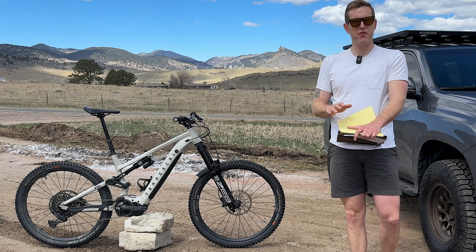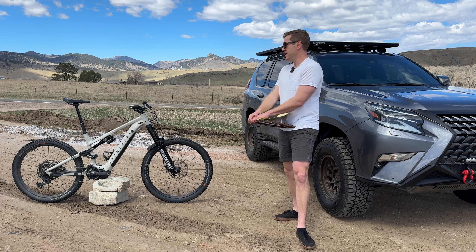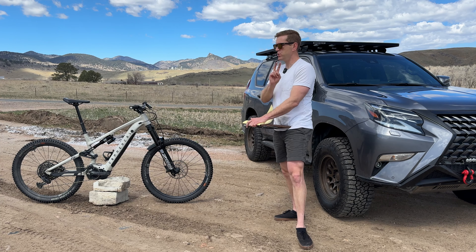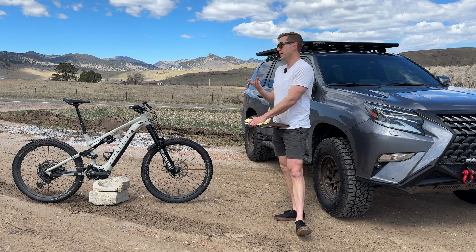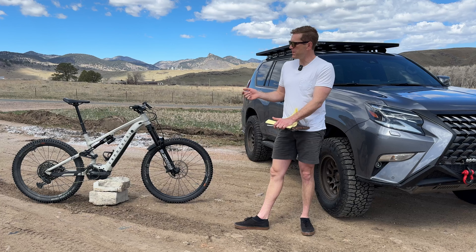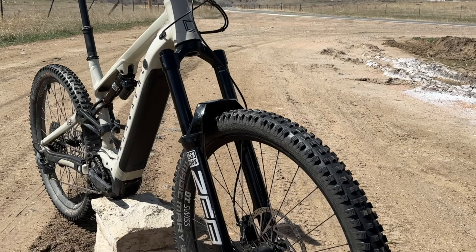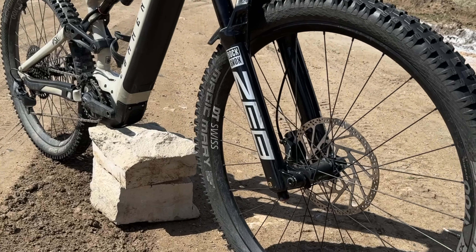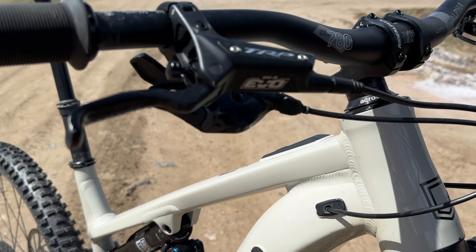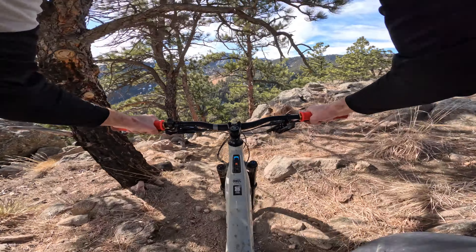Hats off to Commencal — the race kit is pretty spot on across the board. The two or three things I would change are wear items. I'm not the biggest fan of the Schwalbe tires, and I also like Maxxis Paw grips, so I'd swap those after a couple rides. The GX drivetrain is sorted, no issues there.